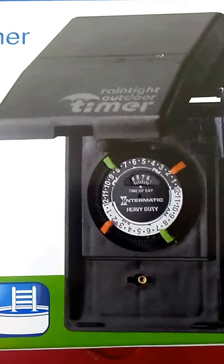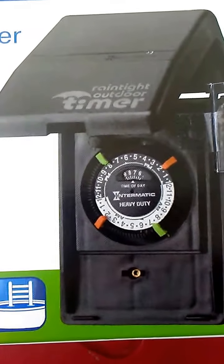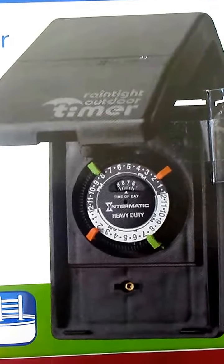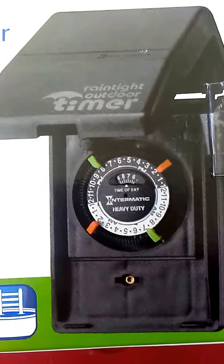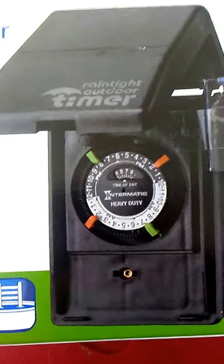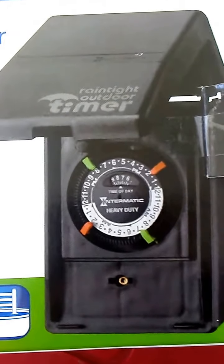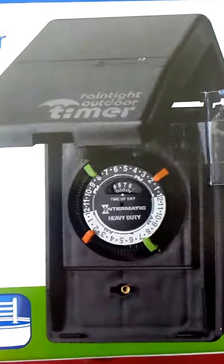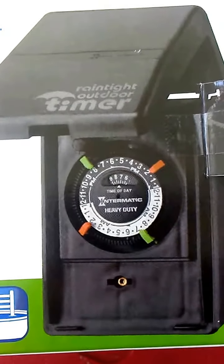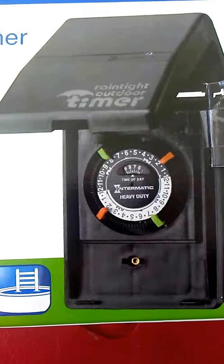It has two turn-on and shut-off settings, which can be beneficial. You can turn it on in the morning and in the evening. For example, if you get up early at 5:30 to go to work, you can turn it on so you have lights to see and have it shut off an hour later. Also in the evening, if you need your lighting on from, say, five to ten o'clock, you can turn it on.